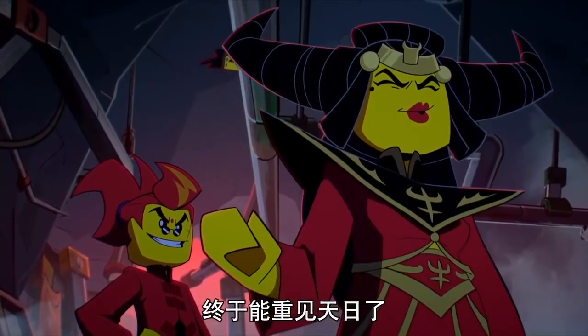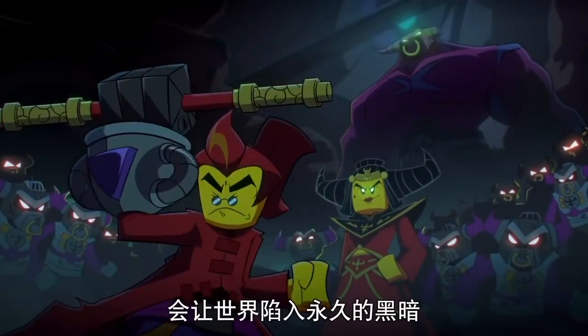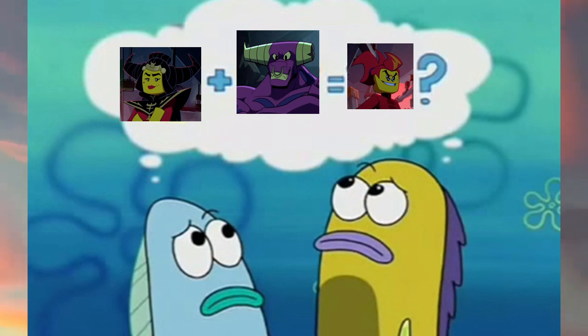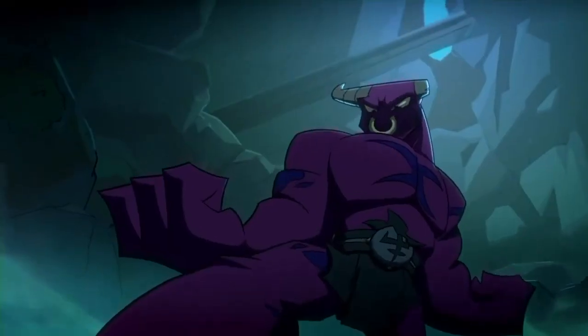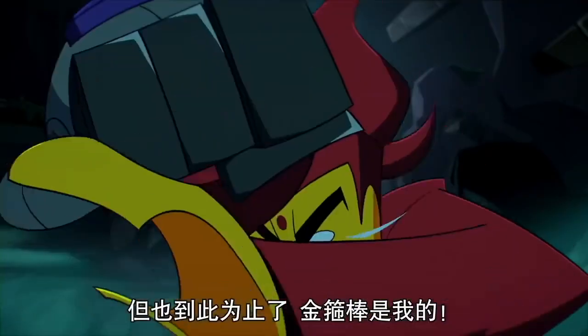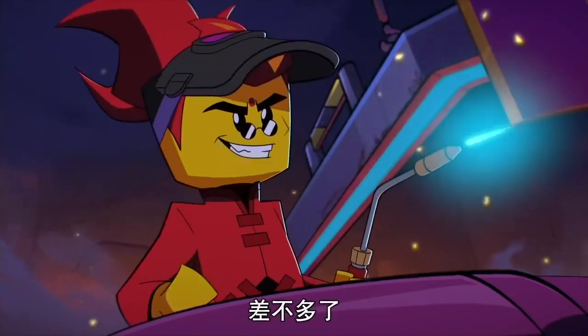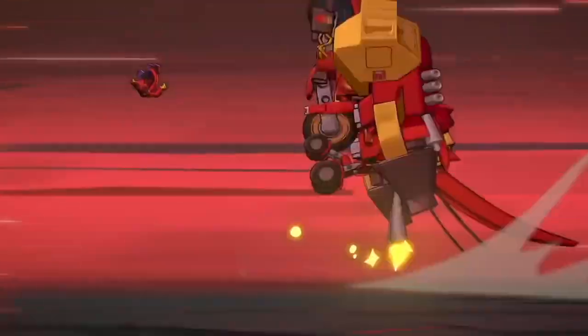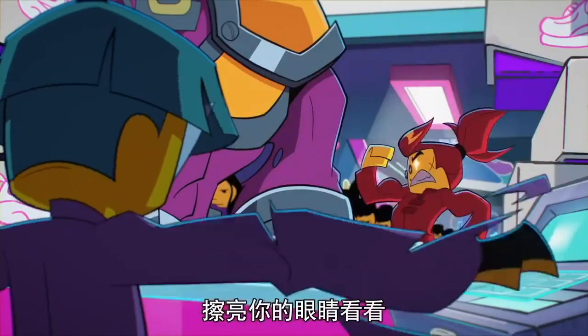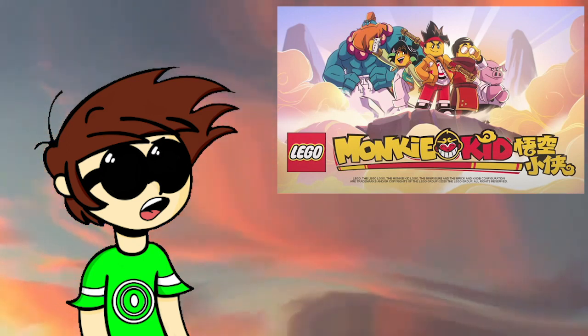Now I want to cover the villains. I just want to mention the elephant in the room: how did Demon Bull King and Iron Fan conceive Red Son? I mean, Demon Bull King is huge, gigantic, and Iron Fan is much smaller than him. So how did they make Red Son? Demon Bull King is a threatening villain, and so is Iron Fan. However, Red Son, on the other hand, is a very incompetent one. Sure, he's a tech genius, but he always gets his butt kicked by MK. He's very cocky. He's definitely a comic relief villain in a way.